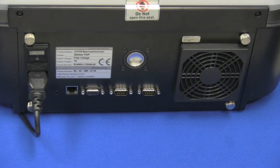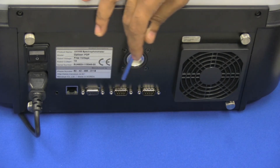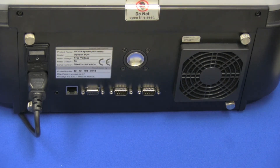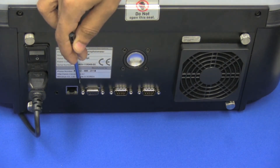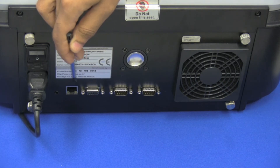Earlier I mentioned that the instrument has four USB ports, but we're not limited to just those. There are also three additional RS-232 ports for connectivity to additional peripheral devices you might want to use with the instrument. In addition to that, there's a network port here, which can be used for network printing as well as firmware updates and diagnostics over a network.